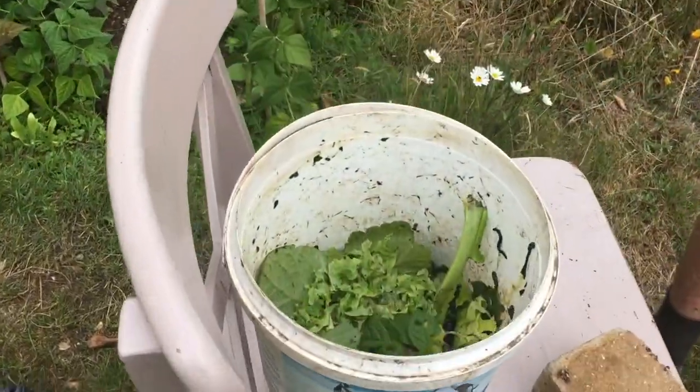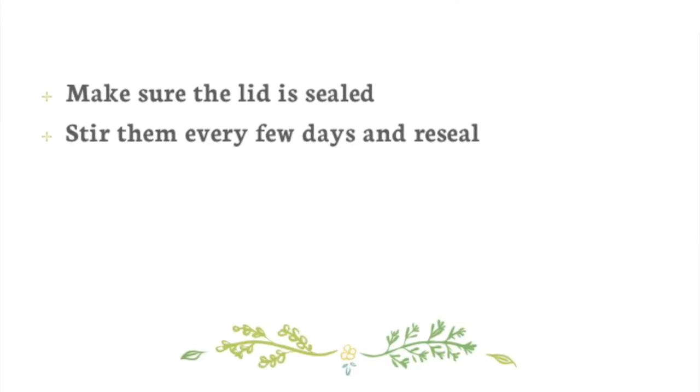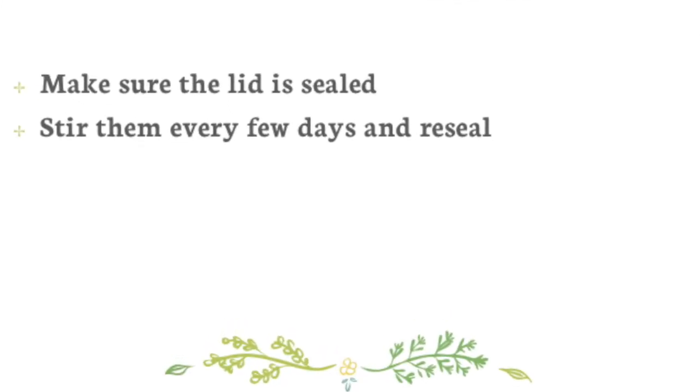This one I've started already. It's a perfect environment for the nematodes to breed, and after about two weeks the slugs should have died.